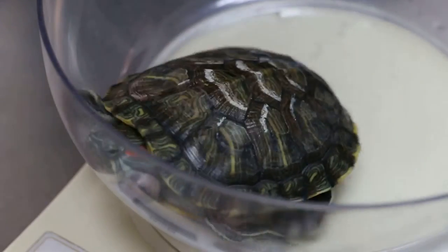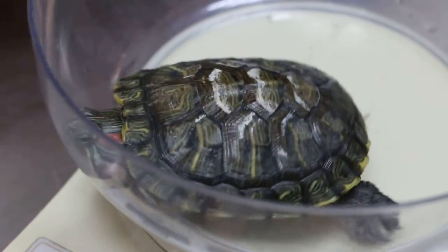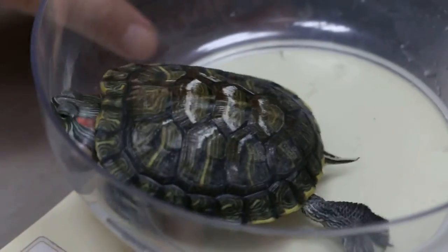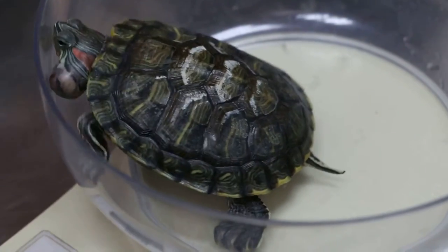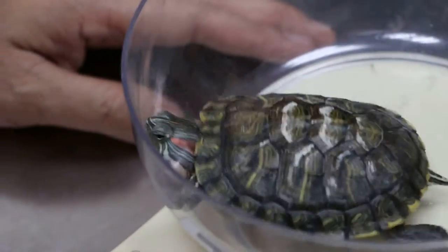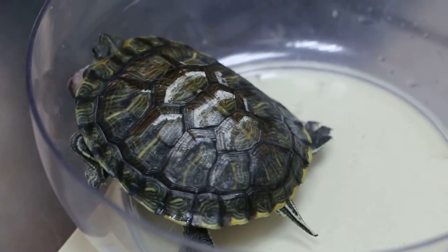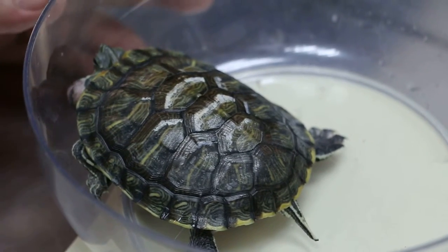Is there a place for the terrapin to come out in the sun? No sun? A place to climb out to dry. It has to dry, you know? It cannot be in water 24 hours. Sometimes this turtle comes onto the stone and dries itself. It only has a place. Turtle needs sunlight — this terrapin needs it. Otherwise it will have much better quality of shell.